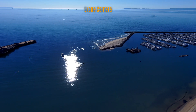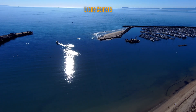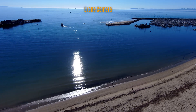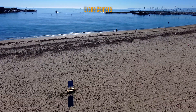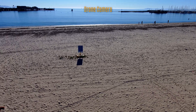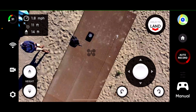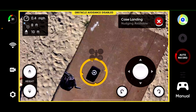70 feet away, so it should be directly above me — I can hear the drone now. It's directly above me and it's going to start to descend. Let's get it in position over the case — we'll do a little case landing here. A little more centered. Hit land. Detected the case.